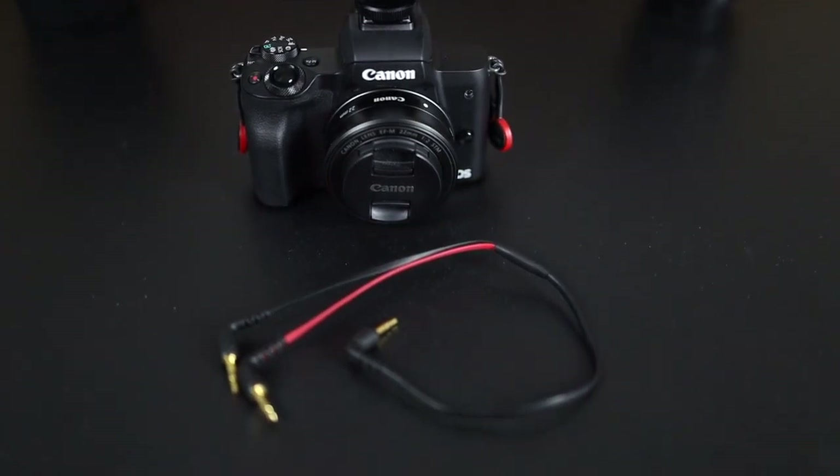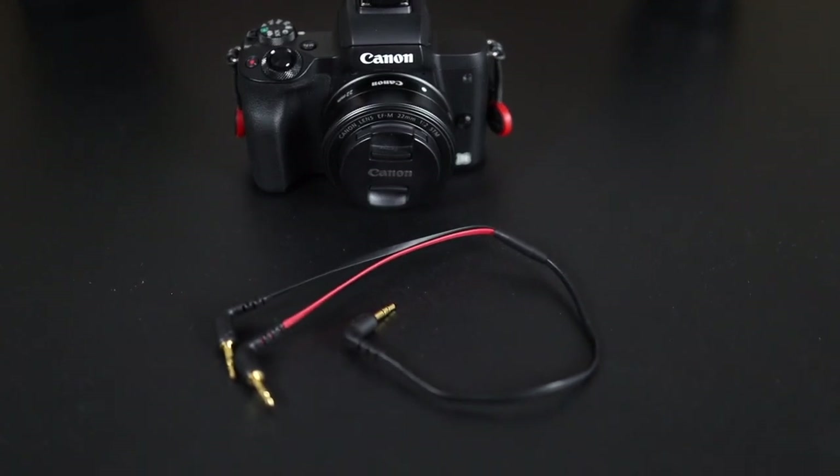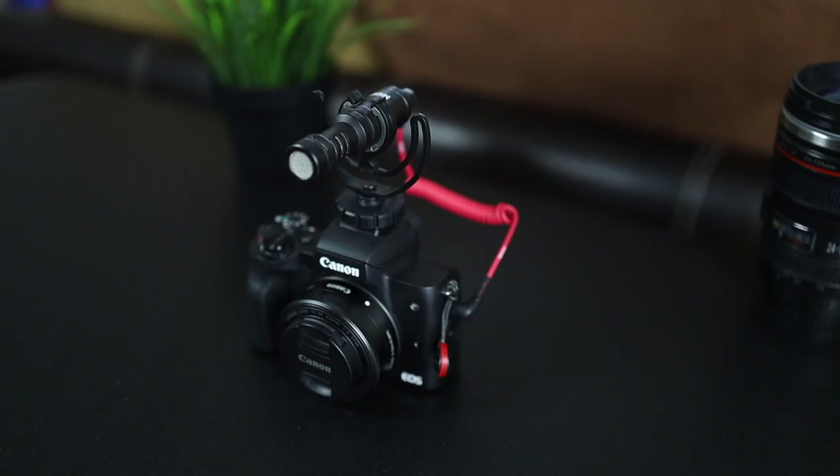The black cord records to the left channel and the red cord records to the right channel. This is going to allow you to edit both channels individually instead of having the audio from both people on one channel. So if you're doing an interview and need to raise the audio levels or make some type of adjustment to one person's audio while the other person's audio was pretty clean, this is going to allow you to do that.